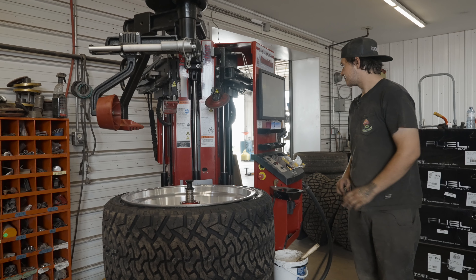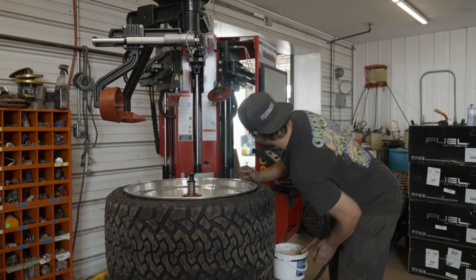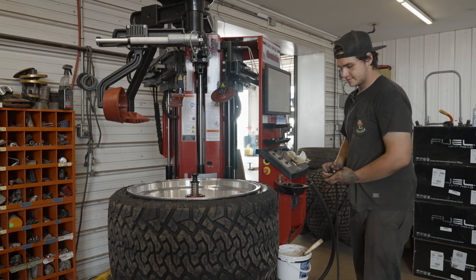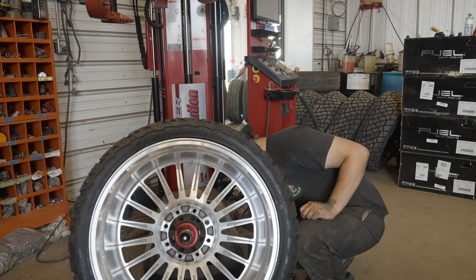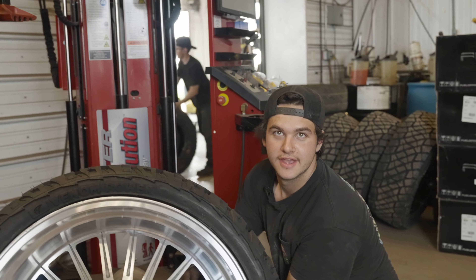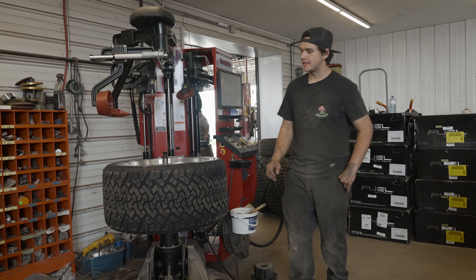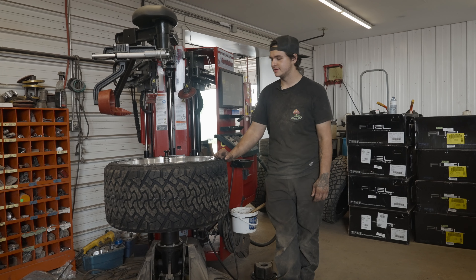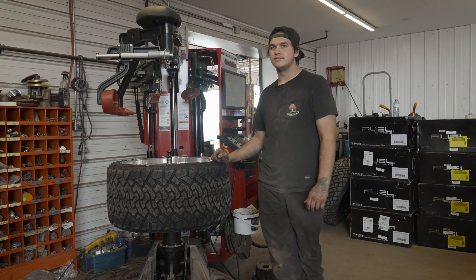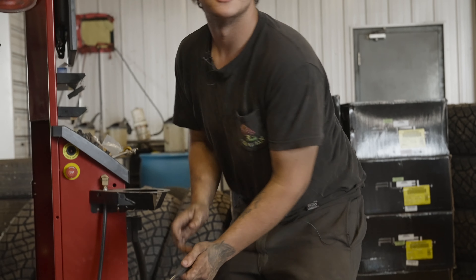Now we're just going to put some air to it wherever my valve stem is. It would help if I took out the core earlier. I'm just going to flip it down a bit — life's easier. Why do the hard work when the machine does it? The machine only goes to 39 PSI, and if it's going on a Chevy 2500 like I was told, they normally run about 60 to 70 PSI. That should have stopped itself.